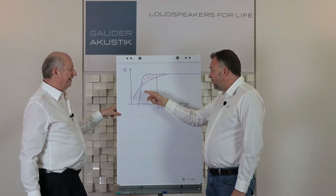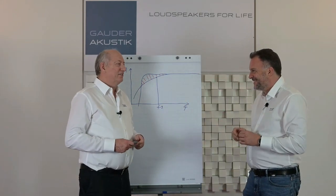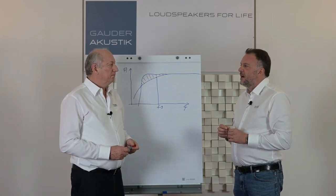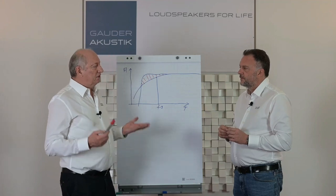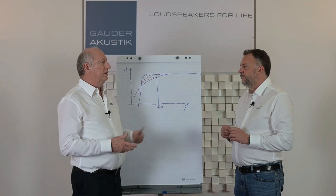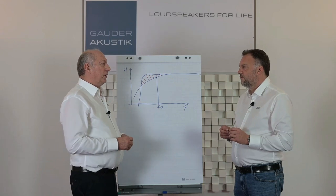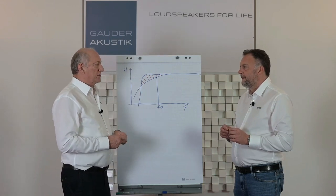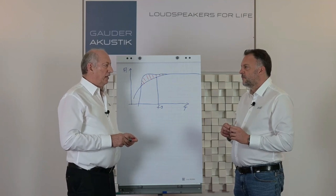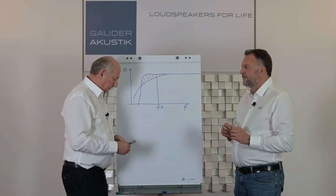This is not a Perpetuum mobile — the energy comes from the amplifier. In the modern era with powerful amplifiers, this is a good approach. In the 1960s with 10-watt tube amplifiers it wouldn't have been a good idea, which is why nobody did it then. But nowadays with good transistor amps or digital amps with lots of power, we can take the power from the amplifier.